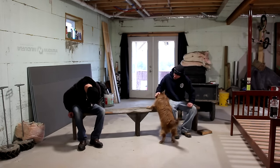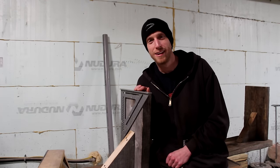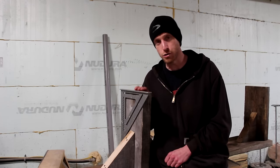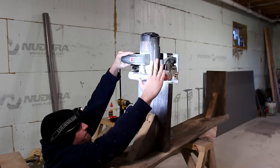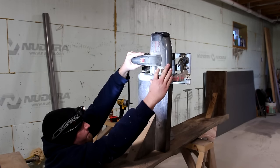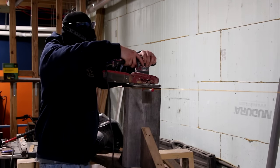As luck would have it, our repurposed barn wood has a nice bow in it, so we've got a little wobbling issue with the legs. We're going to try to square up the center leg with the circular saw, and hopefully that will take care of the problem. After much adjusting with the saw and the sander, I think we've got the warp taken care of.